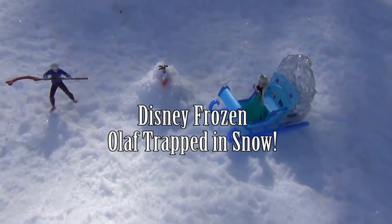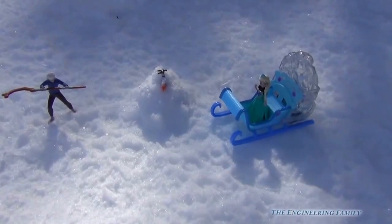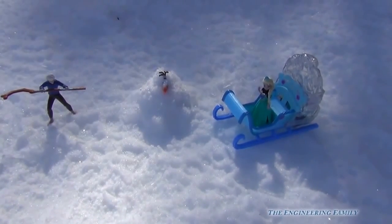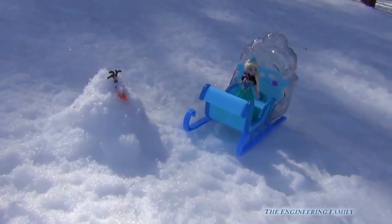One day Jack Frost thought it'd be super funny to put snow all around Olaf because he was asking too many questions. Queen Elsa didn't like that idea. Not at all.